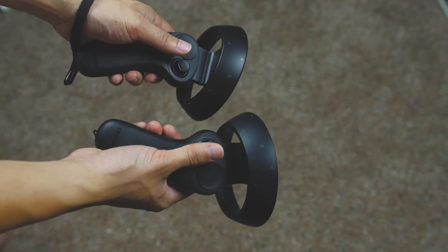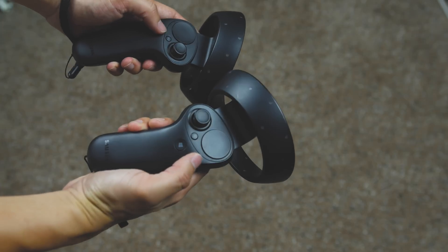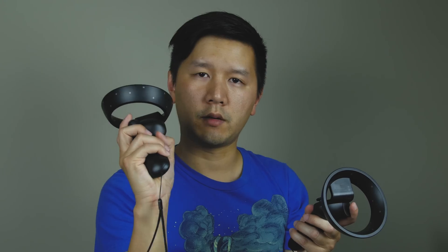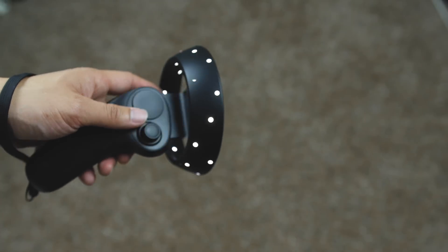Speaking of the motion controllers, this is what they look like. In my hand they feel pretty comfortable. I have a thumb pad here, and a D-pad that is also touch sensitive — that works pretty well. You have a window button, a menu button in the back, and a trigger, great for shooting games. You also have another side button for your middle finger or thumb. It's replicated on both sides but they are left and right. These have LEDs that are tracked by the headset, which is how they track your hand in space.